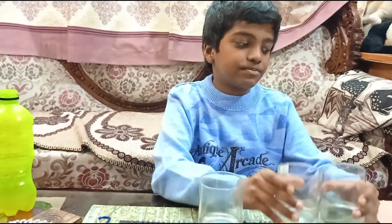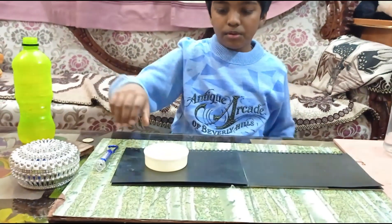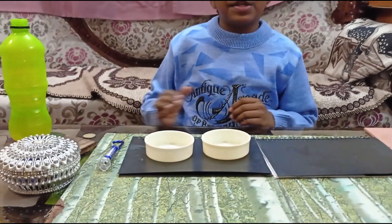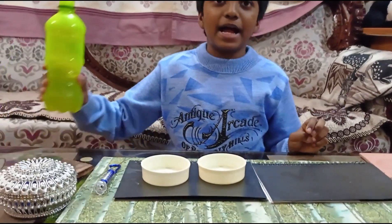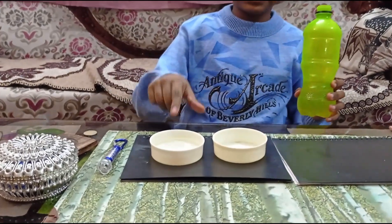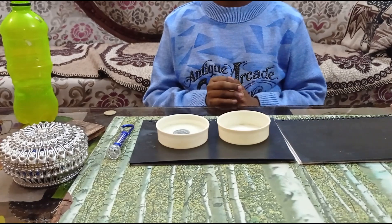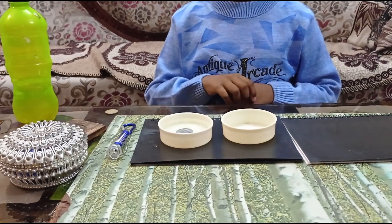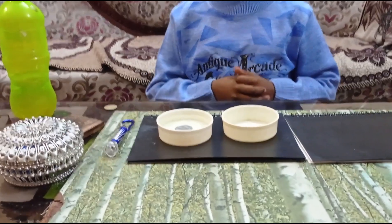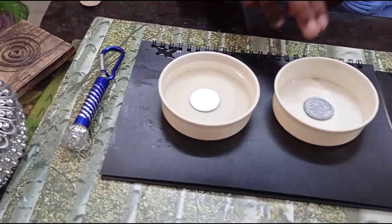Let's move to the next experiment. I have taken two empty cups — just normal plastic cups which will be available at your home. Now see the magic. When I start pouring the water, you can see the coin in one cup. But if I pour the water into the other cup, there is a coin inside it too, but you can still not see anything. If you look from the top, you can see that there is a coin still inside the second cup too.